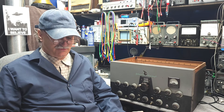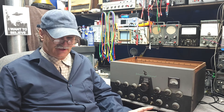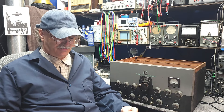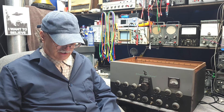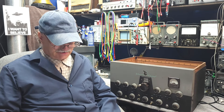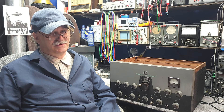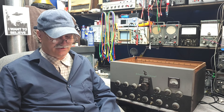I hope to get through the restoration of this one and then move on to the second one. This one is going to be a test bed for some modifications I'm doing. This one was the kit form, and the other one that's missing a couple of knobs was the factory-built one. Although the cases are a little beat up, the chassis are actually very clean — no rust, just a little dust and dirt.